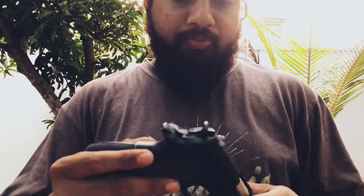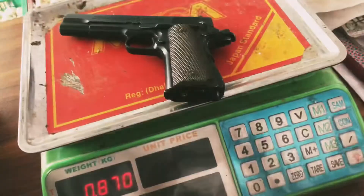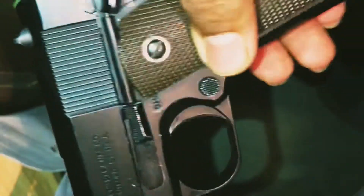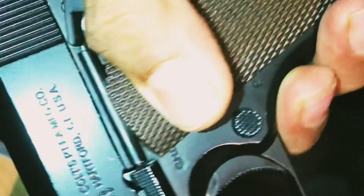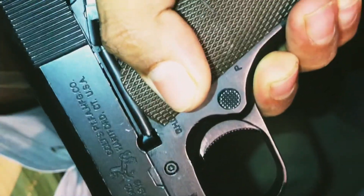This gun is fully featured M1911. I am engaging the safety for disassembly — how to disassemble the system. This is how you do it.